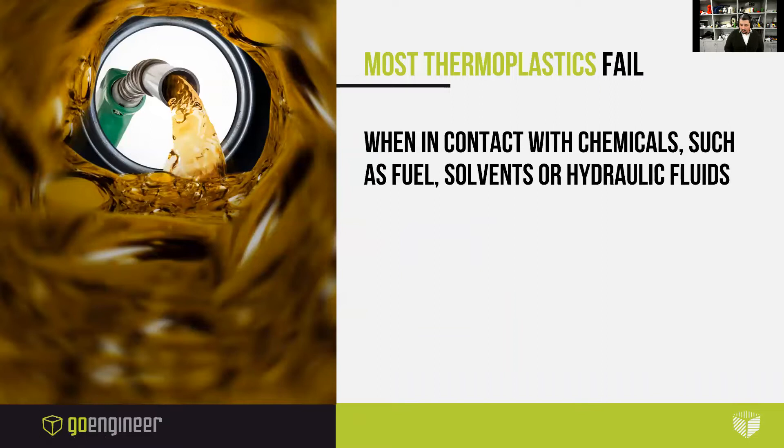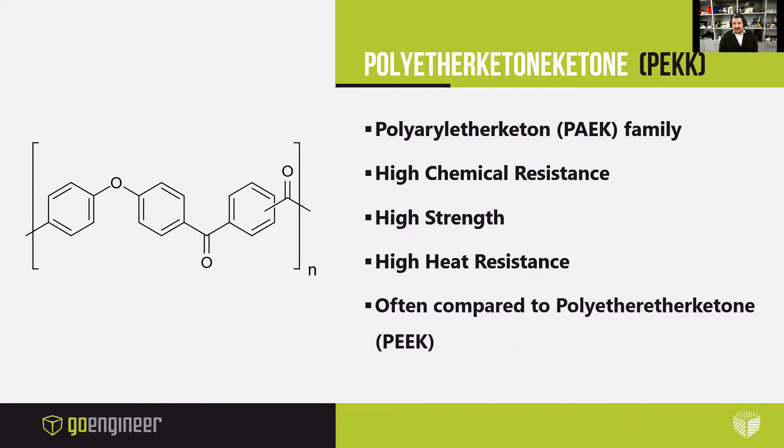Most thermoplastics fail when they come in contact with chemicals such as fuel, solvents, or hydraulic fluids, which limits their use. One of the options that manufacturers have today is to turn to high-performance thermoplastics that can withstand the chemical beating from solvents and fuel. One such option is turning to the PAEK group of polymers, and a terrific choice is the polyether ketone ketone polymer, also known as PEKK.